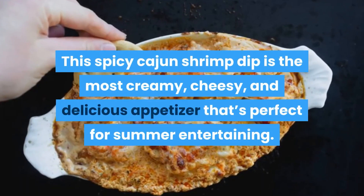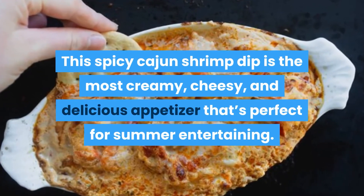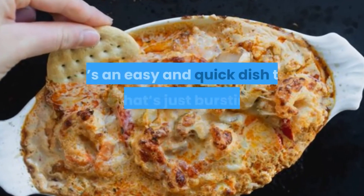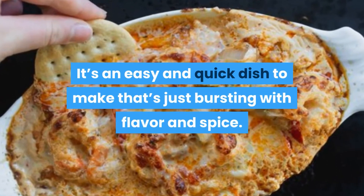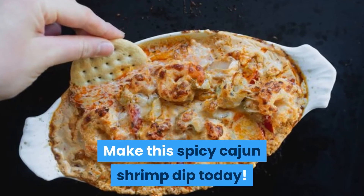This spicy Cajun shrimp dip is the most creamy, cheesy, and delicious appetizer that's perfect for summer entertaining. It's an easy and quick dish to make that's just bursting with flavor and spice. Make this spicy Cajun shrimp dip today!